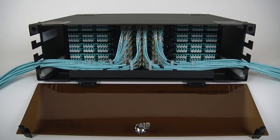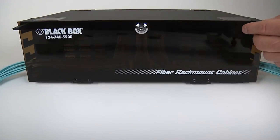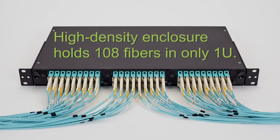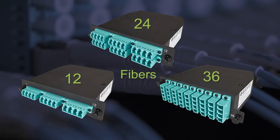288 fibers. It has a sliding tray for easy cable management and a locking door. This high density enclosure holds 108 fibers in only one rack unit. It can be recessed mounted to protect the connectors from damage.